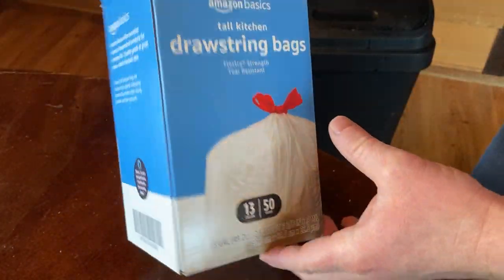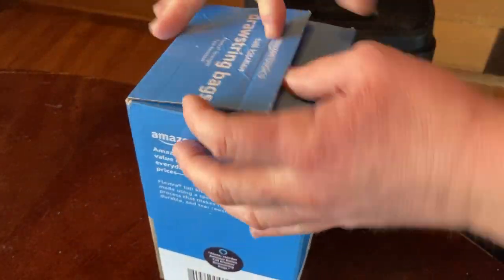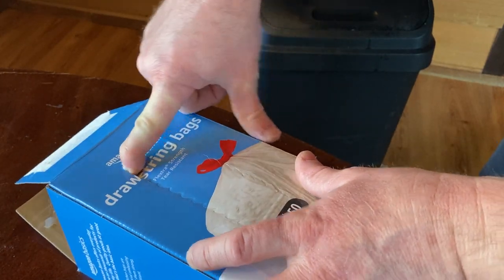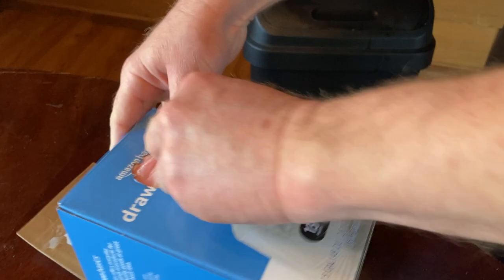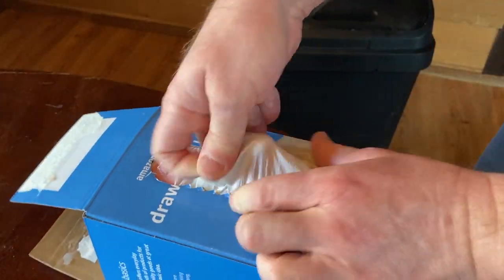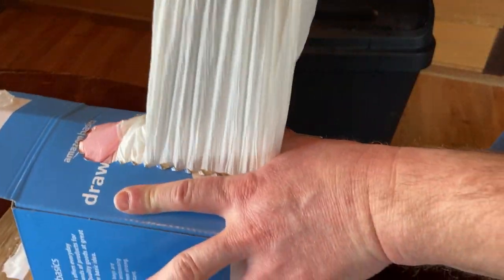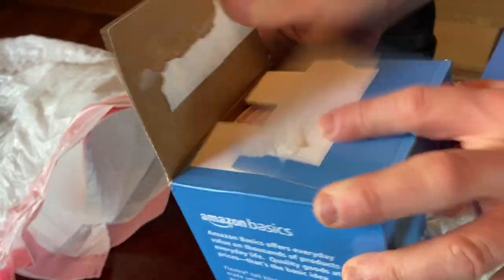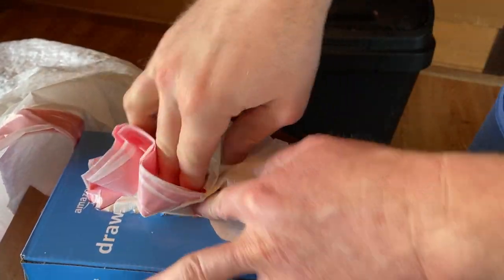They come in this giant box, which you can open a different way. It's got a little perforation here, so you can just push on that — see if that works. Pretty good. And then you can pull a bag out. Works pretty well. So you can keep it sealed this way and pull bags out of that.